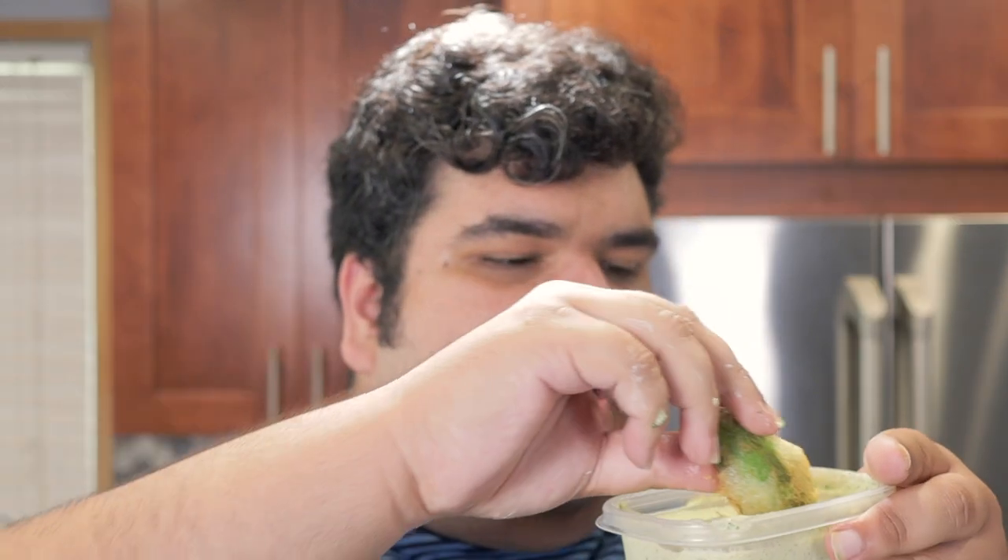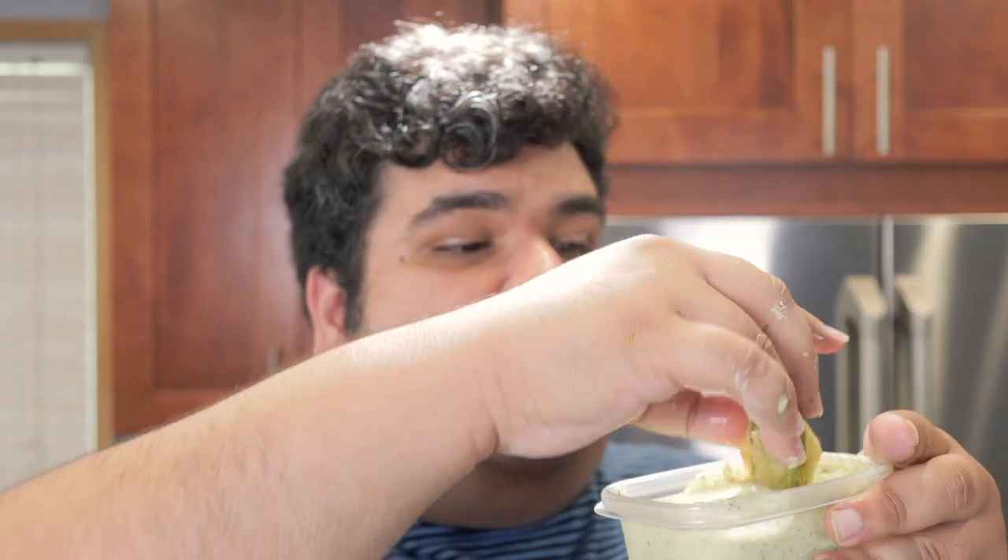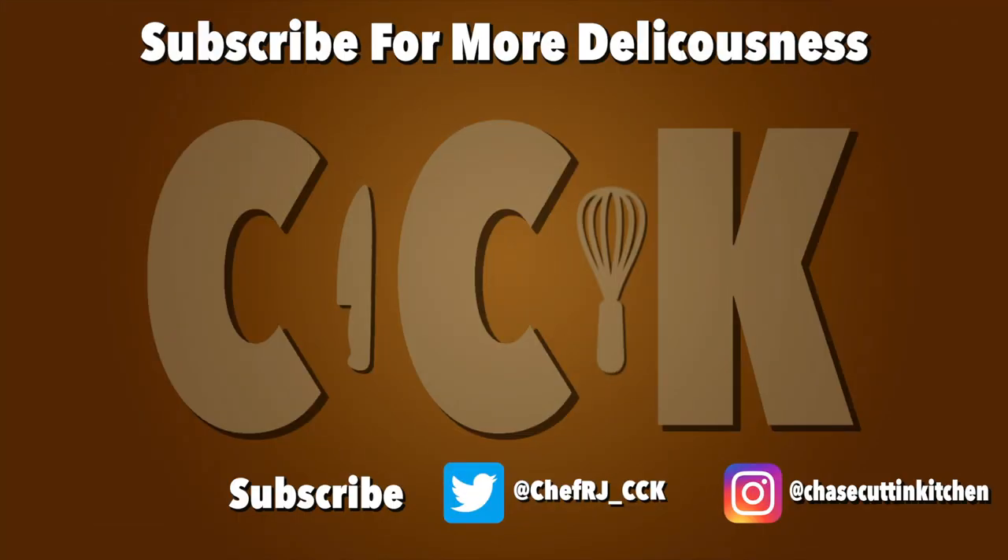Oh, and no sweaty ending — I gotta eat this before the crispy skin becomes all soggy. This has been Chase Tutton Kitchen. I'm CRJ making cooking fun and meaning at this time. Thank you!